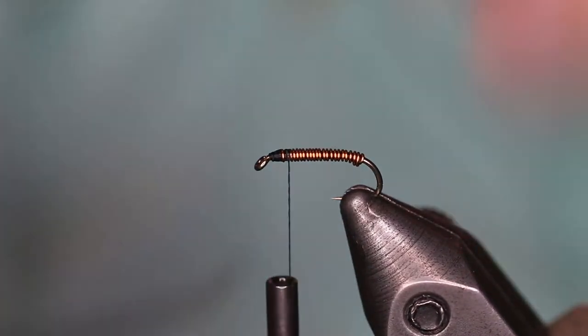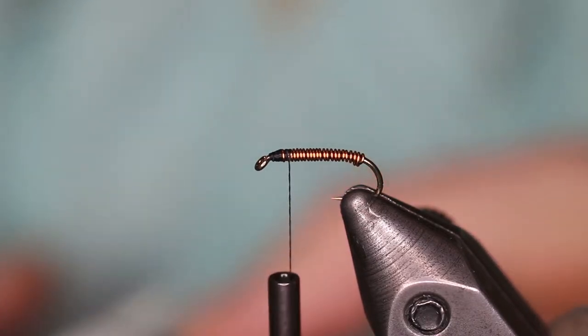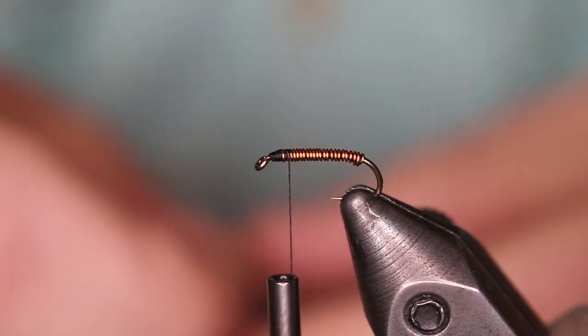Next step, we're going to tie in a piece of Peacock Hurl, tip first, because it gives it a little bit of a fuller look.